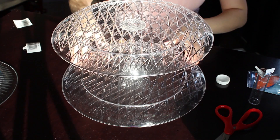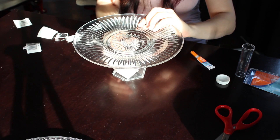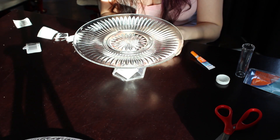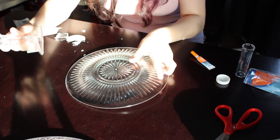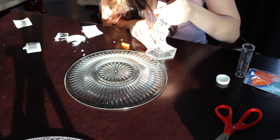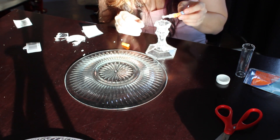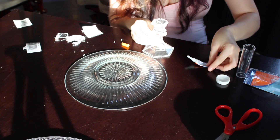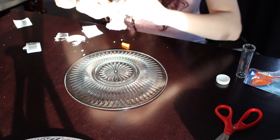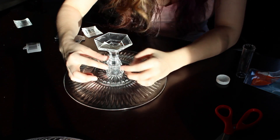I recommend letting it dry overnight before you begin touching it, because you want to make sure it's really dry. Now going on to the cake stand — this is pretty simple, it's kind of the same concept. I'm going to be gluing the candlestick onto the bottom of the plate. So I'm putting the plate face down and putting the glue on the top of the candlestick, then looking above it, making sure it's completely centered, pushing it down and letting that dry.